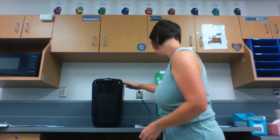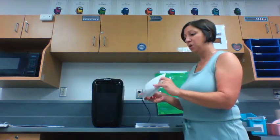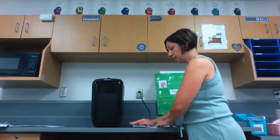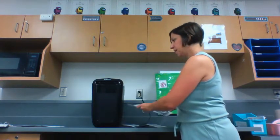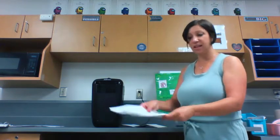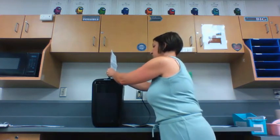Our next step is to count out our paper. We can only put three sheets of paper into the shredder at a time. If we have something that is folded up, we need to make sure that we unfold the paper first. Then we can count out three sheets — one, two, and three. We need to put the paper into a neat stack by tapping gently on the counter before we put it into the shredder.